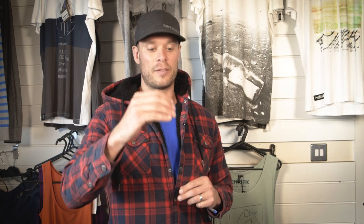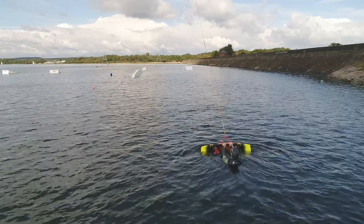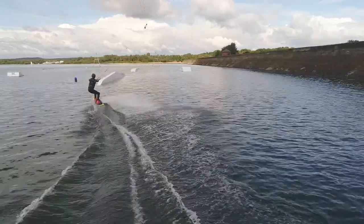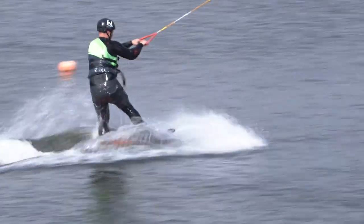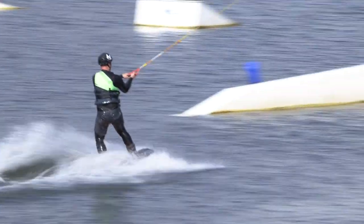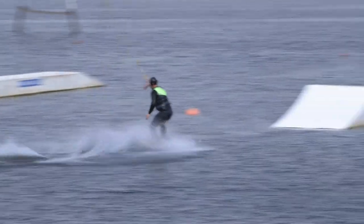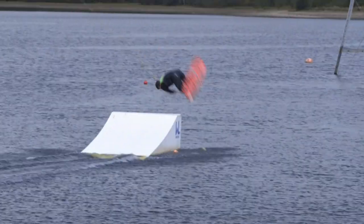The way the system works is it gives you a lift, pulls you out of the water, and makes it a lot easier for a beginner just to get onto the board and ride — as opposed to being on a boat where you get more of a horizontal pull and it doesn't really work as well.